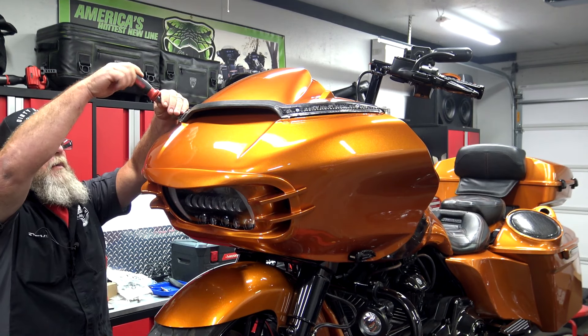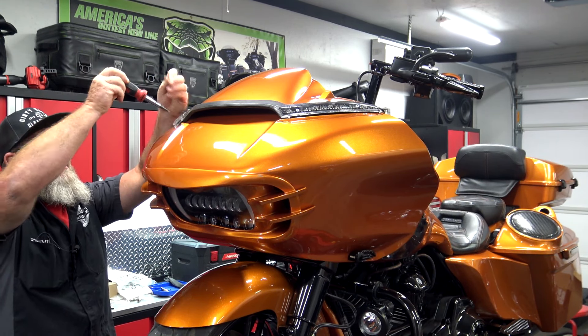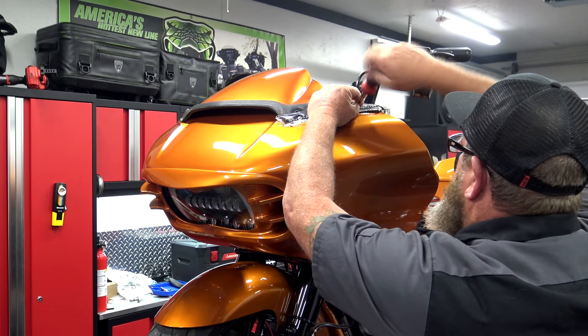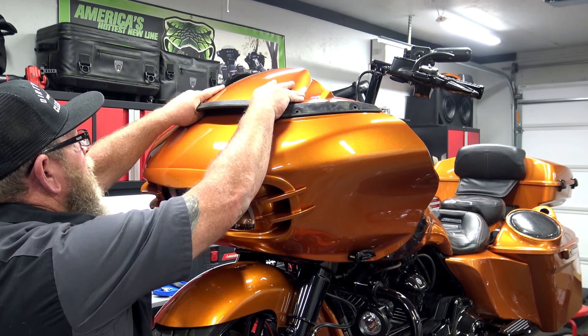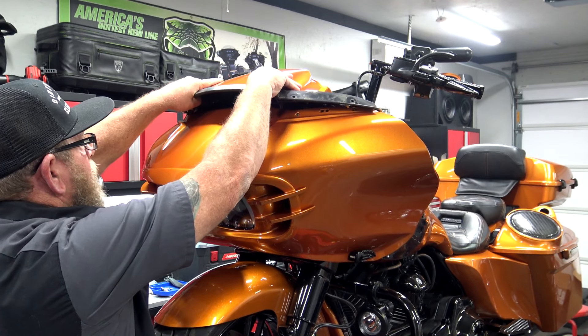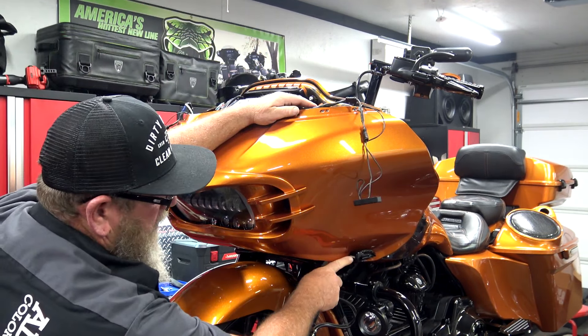Once you get those bolts loose, you should be able to rock your windshield right out. And if you have center windshield trim, go ahead and pull that out. From there, you can go ahead and remove the screws. Once you have those off, you can simply pull up on the centerpiece and take this out.